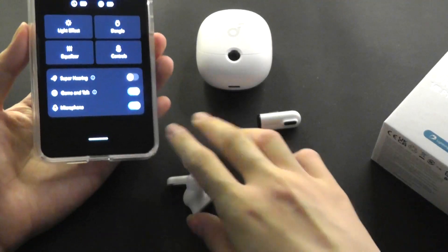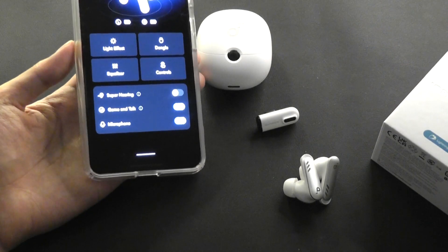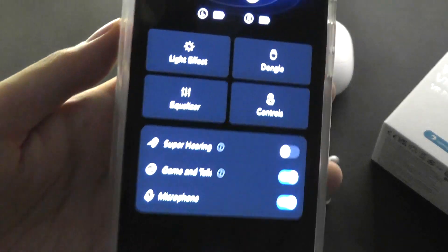They are able to get around 6 hours of continuous music playback when using either the dongle or Bluetooth. The case will provide a few extra top-ups, getting you a combined total of 24 hours on the road, which is around average but not bad for what it is.